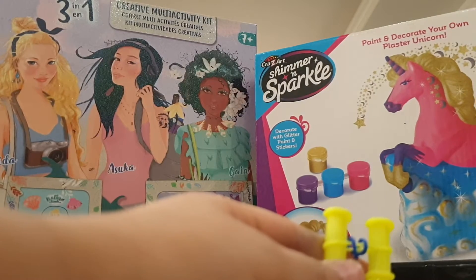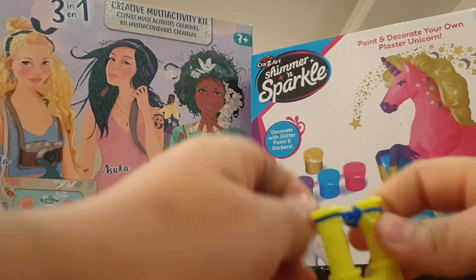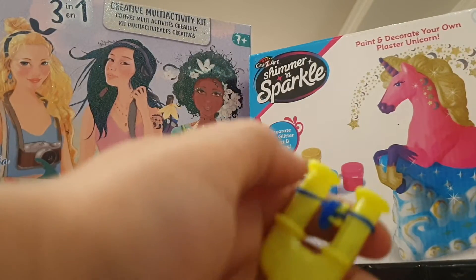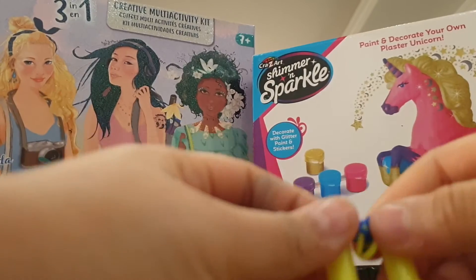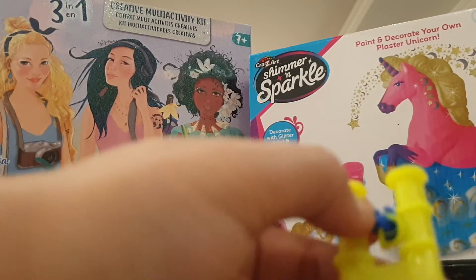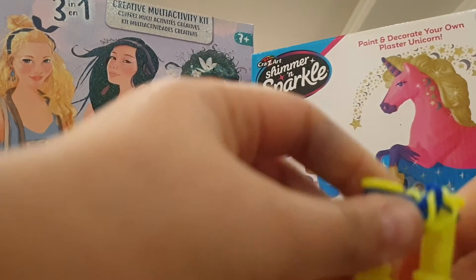Then get the blue band and put it up on top. Pull up the yellow band on both sides. Put it down. Then get a yellow band and put it up on top.